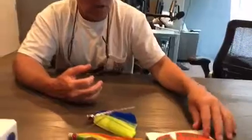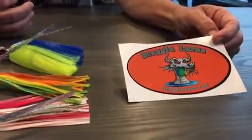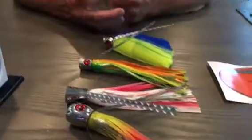Hey, here we are live in the ESPN West Palm studio. We're going to give away these lures — these are some dolphin lures from Dragon Lures, a local company.